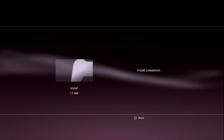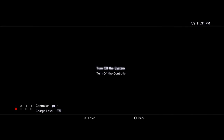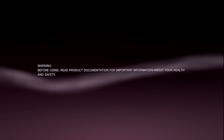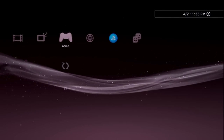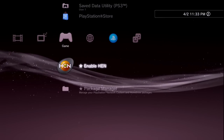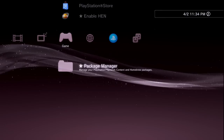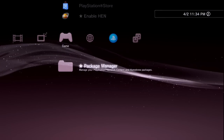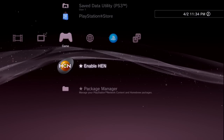Navigate up to Install HEN — this is a new icon that has appeared. Press X to install, press Yes, and let it download and install PS3 HEN. Once completed, press Back, then turn off your console completely and turn it back on. On cold boot your system will look almost the same, but you should now see 'Enable HEN' and a 'Package Manager' option. If you have these, congratulations — you have successfully modified your system using PS3 HEN.